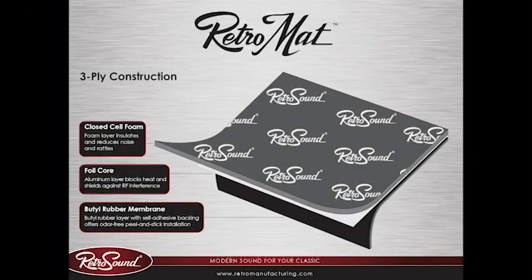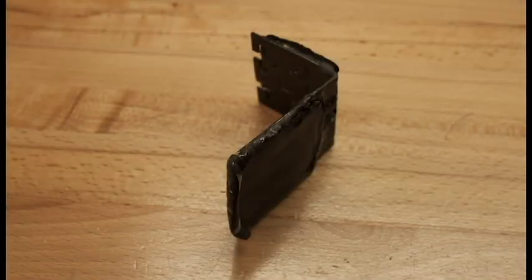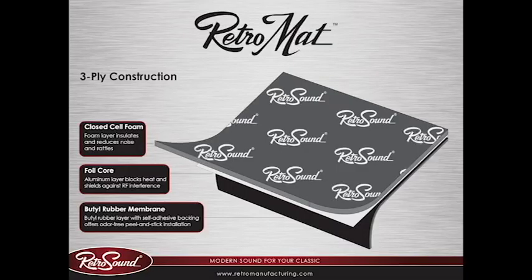RetroMatte works by reducing vibration. To demonstrate, we're going to drop a piece of metal with no sound deadening installed. And here we have a piece of metal with sound deadening installed. Notice how the second piece of metal has almost no sound and just makes a nice thud when it hits the desk.